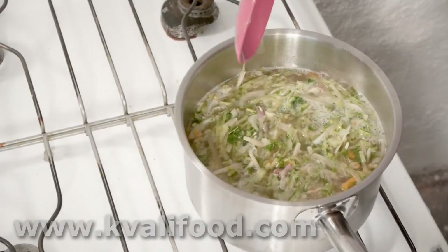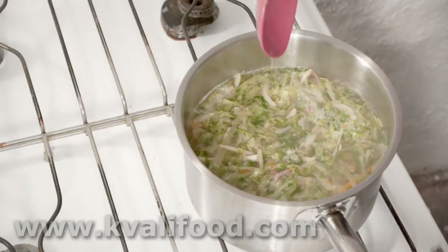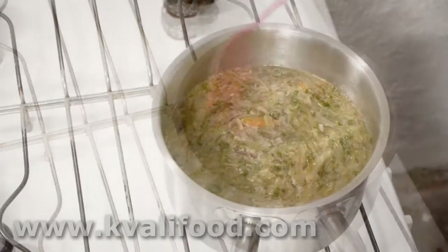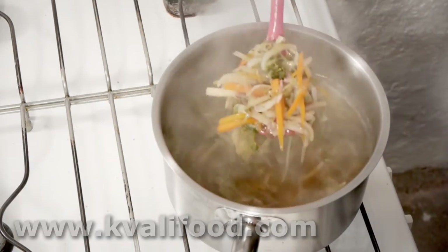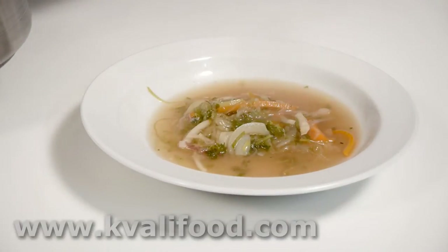Bring it to a boil, and as soon as it boils, turn down the temperature so it just simmers. Fifteen to twenty minutes later, the soup is done. Really easy — enjoy!